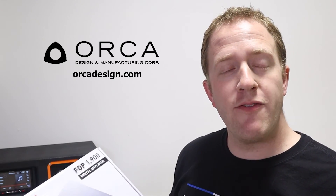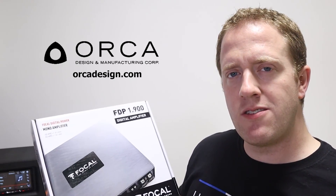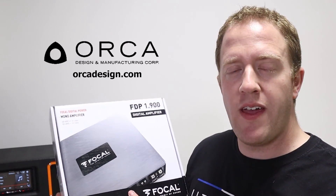I'm Mark from the YouTube channel Car Audio Fabrication. On behalf of Orca Design, thank you for watching this video. If you'd like to learn more about the FDP lineup of amps, visit Orca at OrcaDesign.com.